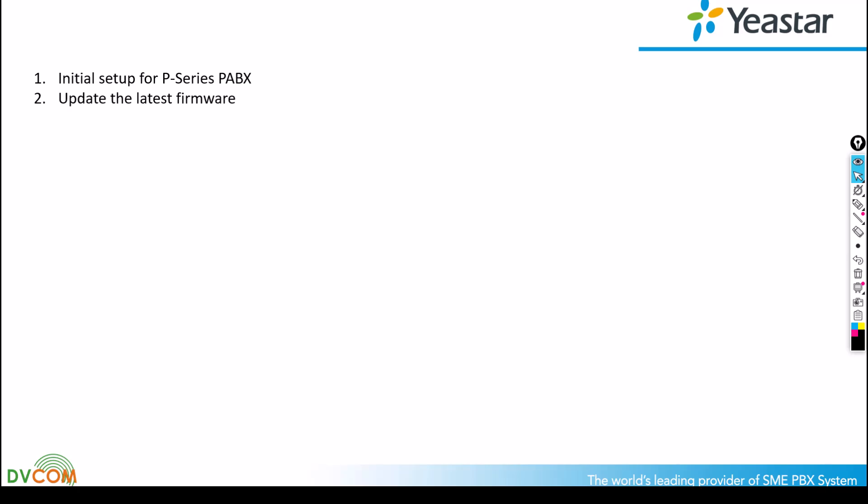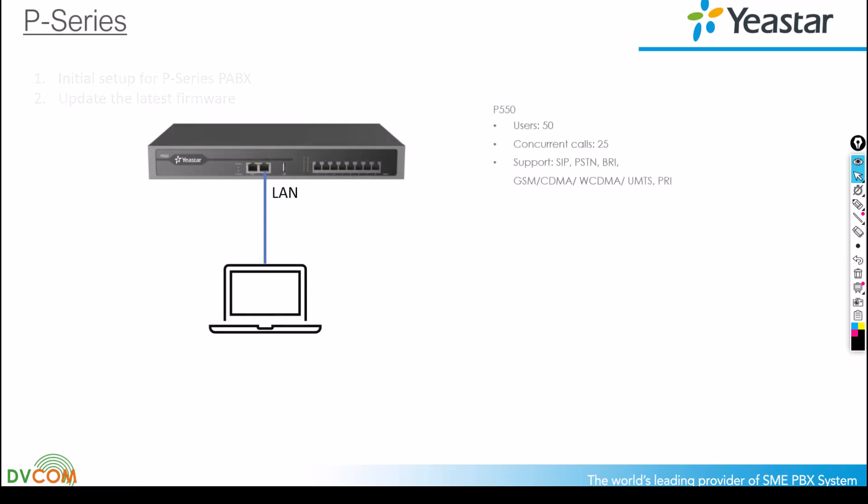I'm going to show you how to set up your P-Series PABX if it's a new box, a new bundle, and after that I'm going to show you how to update to the latest firmware. First of all, before you set up your PABX, make sure you connect your LAN port directly to your laptop. The default IP address is 192.168.5.150 /24, and keep your PC on the same network — for example, 192.168.5.10.